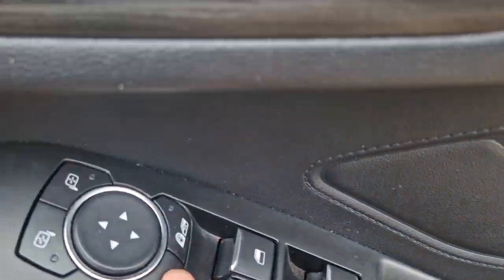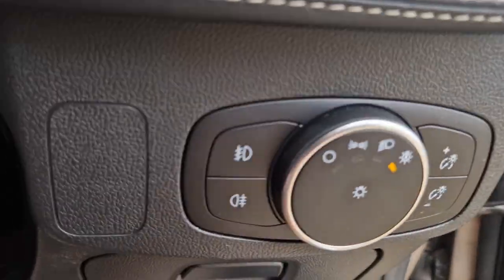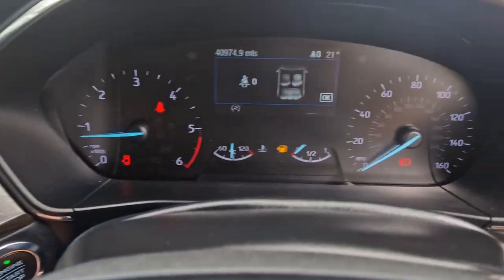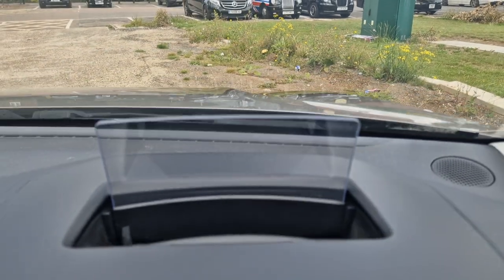So this is power fold mirrors, you've got your Bang & Olufsen sound system there which really pumps it out. You've got your normal auto lights, auto windscreen wipers, you've got your lane assist there. I don't know if you can see it, but there's a heads up display.